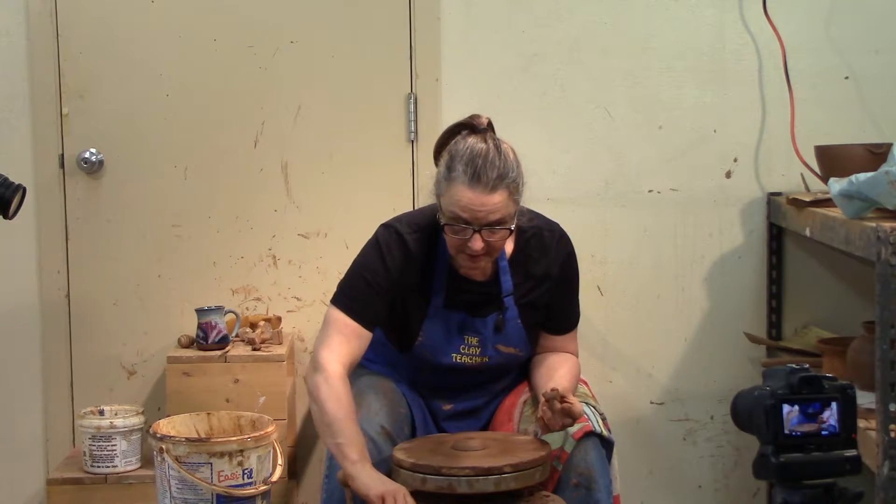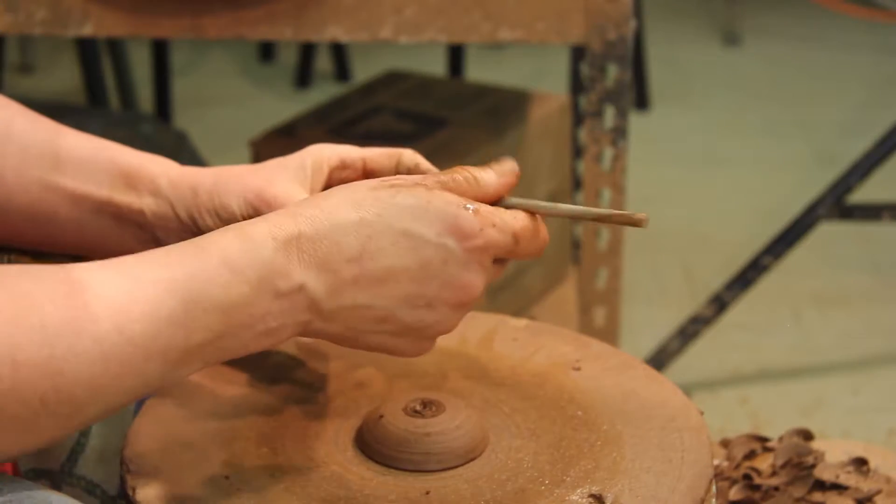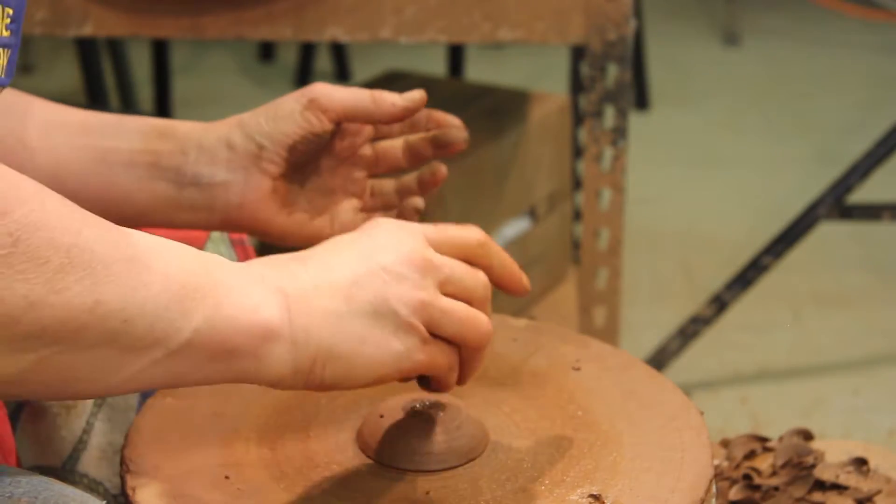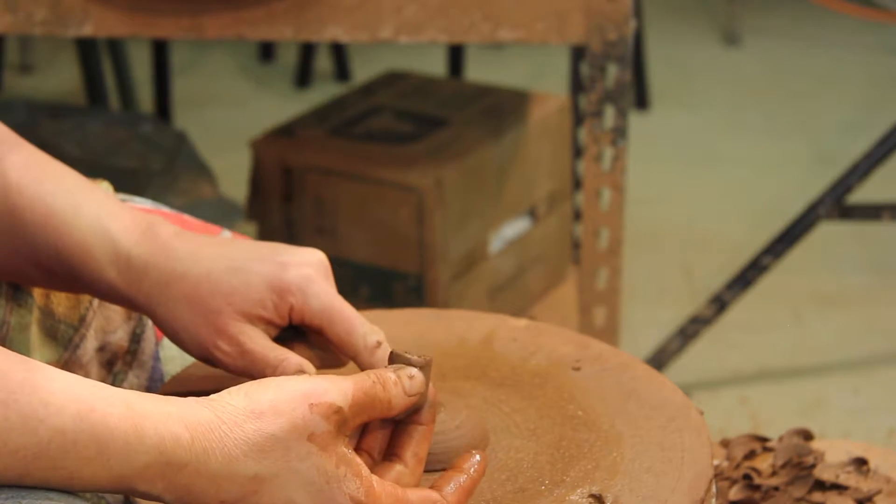If you listen, your clay will tell you what it likes. My clay lied to me — said it wanted a big knob and then said no it doesn't. Put it on there — notice I scored that and added water.